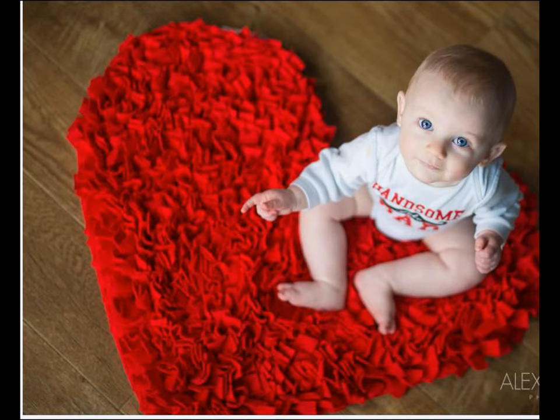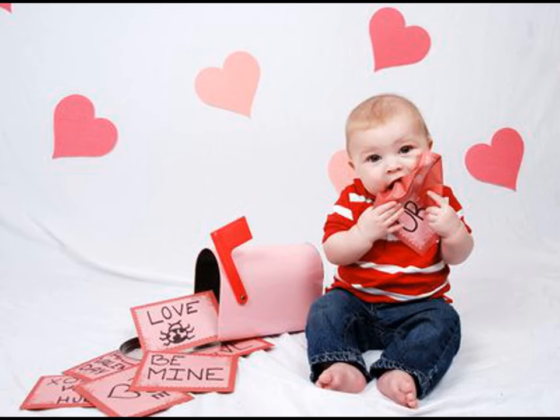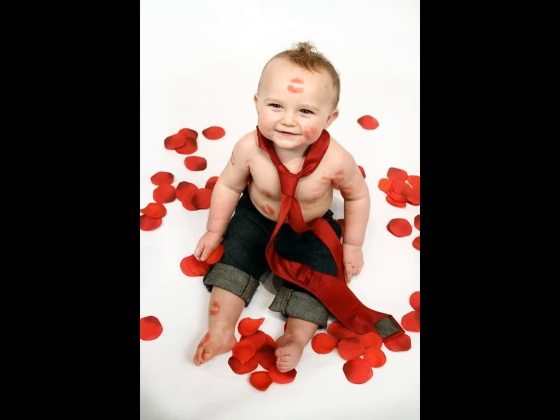What are your favorite ideas for your Valentine's Day photo shoot? Do you have some epic Valentine's Day photos for your baby? Drop them in the comments. If you like the video, please like and share. Do subscribe to Allied Studio Wall for more updates.